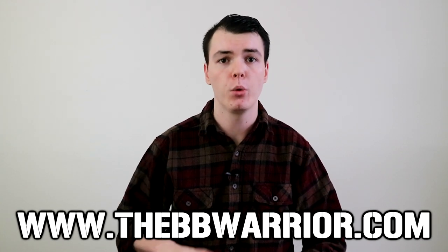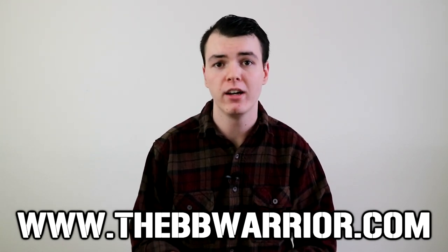My name is Lane and welcome back to the BB Warrior. We're here to help you have a better time both on and off the airsoft field through our educational content. There will be a companion article to today's video over at thebbwarrior.com with high-res photos and more information about today's product.